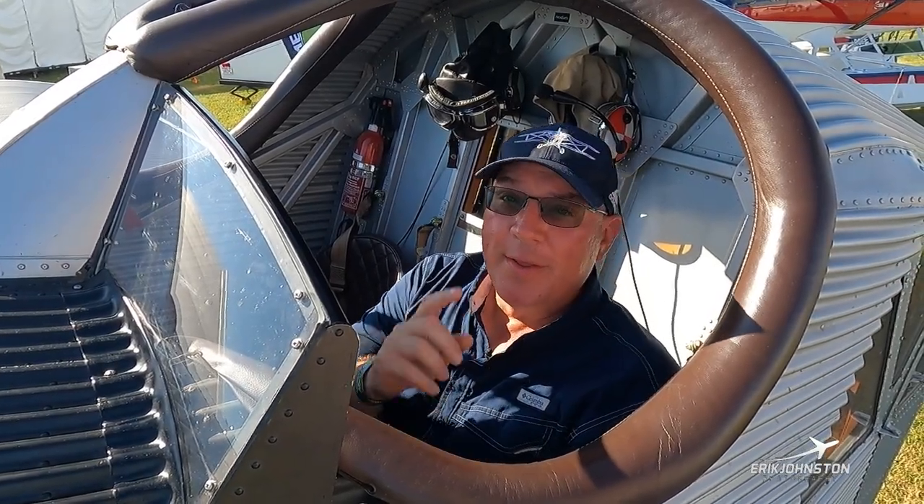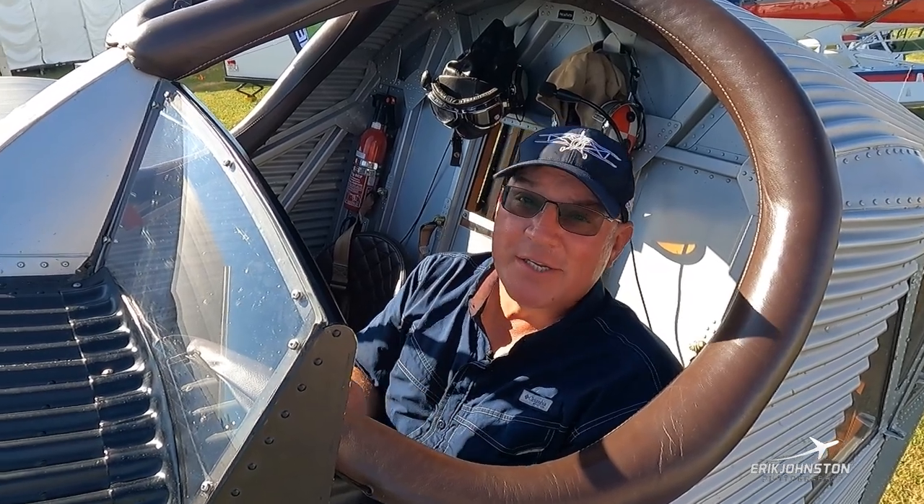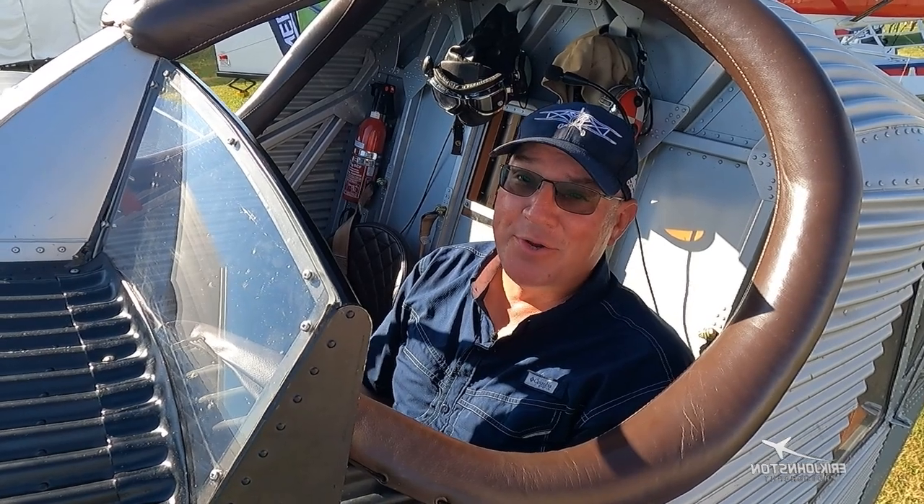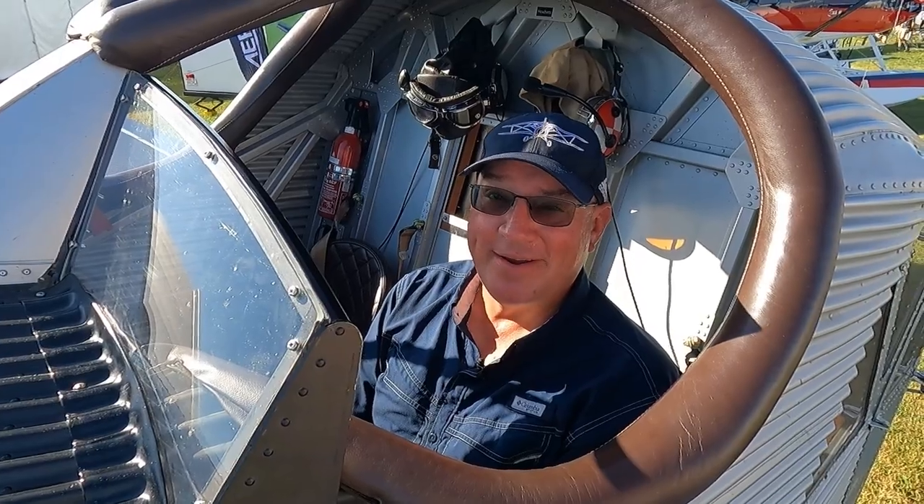I hope you guys enjoyed looking at this F-13 as much as I have. It's out here so we can share it with you. If you have any questions, feel free to come by the booth — that's Waco Aircraft Corporation — and ask any question you want. We'll be here.